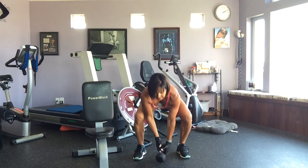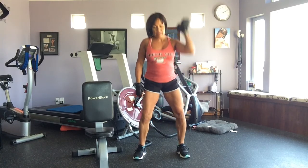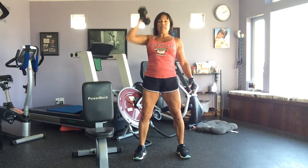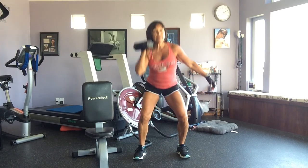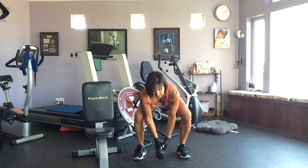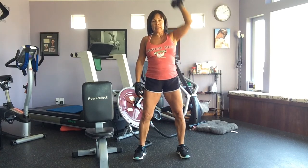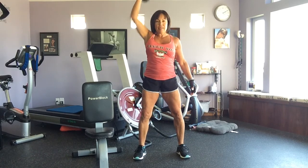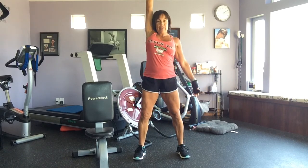I'm kind of watching the clock behind me in the mirror. Do that for 50 seconds — use as much weight as you can. I'm only using 10 pounds because my shoulder is getting stronger; it's not all there yet but it's getting there.